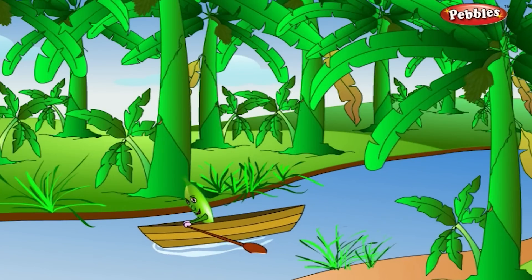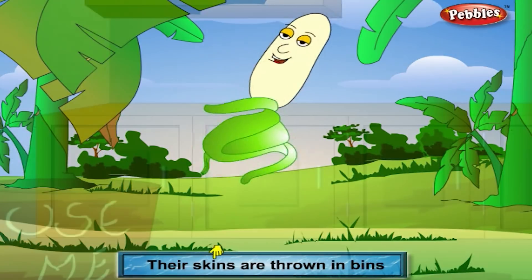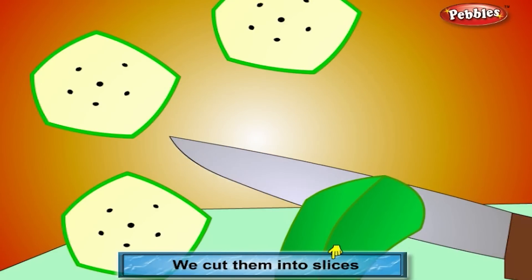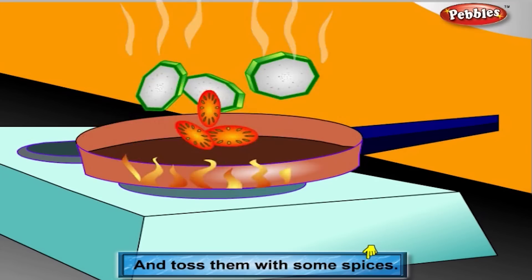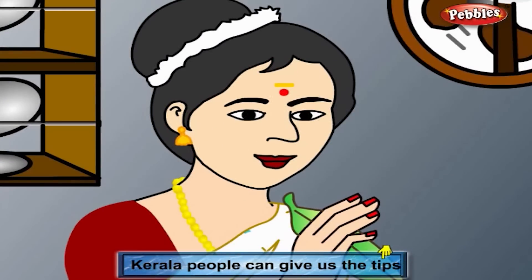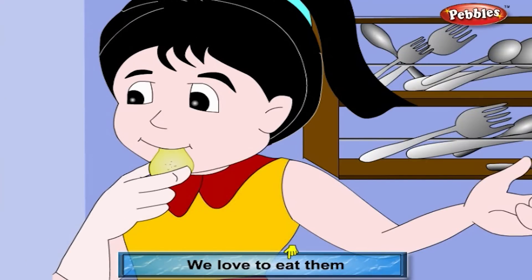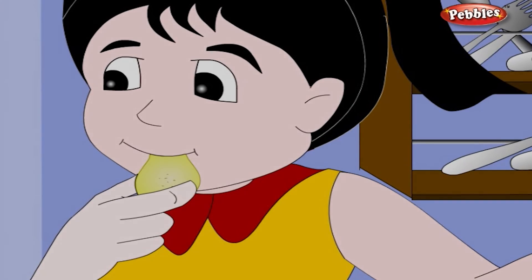The green plantains have thick skins. The skins are thrown in bins. We cut them into slices and dust them with some spices. Kerala people can give us the tips on how to make them into chips. We love to eat them.